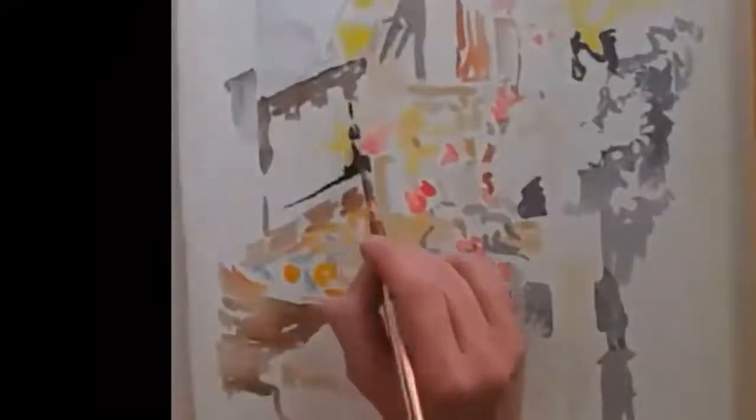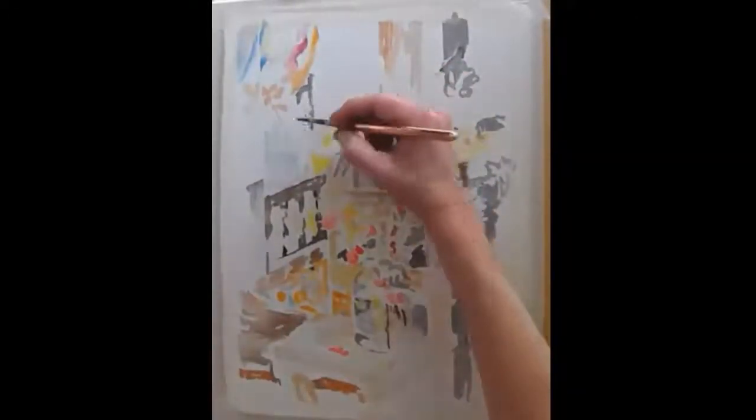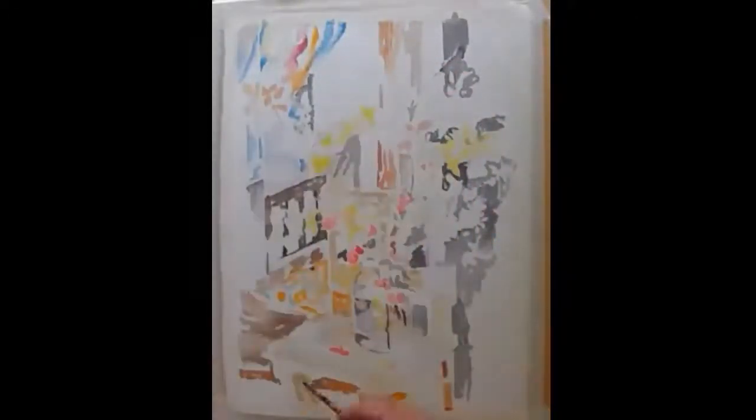Watercolor is a lot of fun — obviously because there are so many colors. I like to paint flowers because I like to paint color. Where can you find more color than in flowers? Flowers really brighten up our lives.